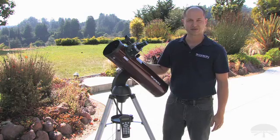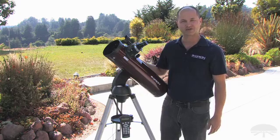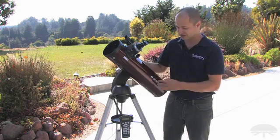Hi, everyone. I'm Ken with Orion Telescopes and Binoculars, and this is the Orion Starseeker 2 130mm Go-To reflector. I wanted to talk about some of the features, especially what makes this the Starseeker 2 over our previous model.